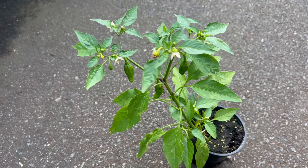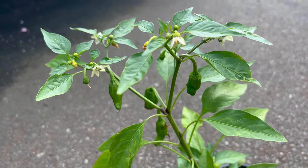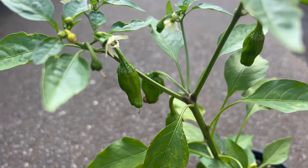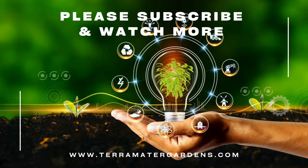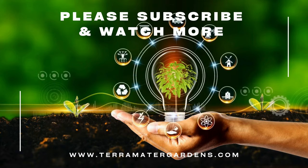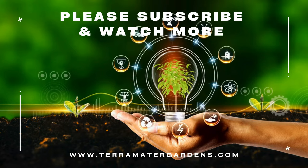Additionally, shishito peppers are often enjoyed grilled or blistered, which enhances their flavor and texture. Shishito peppers are primarily used in culinary applications for their mild heat and delicate flavor. They can be enjoyed in salads, pickled, sautéed, grilled, or roasted. These peppers are a popular appetizer or side dish in Japanese cuisine and are often served with a sprinkle of sea salt.